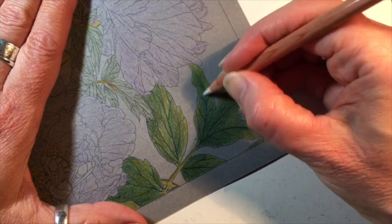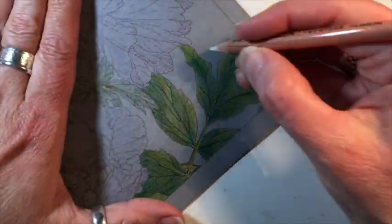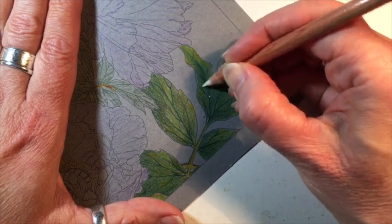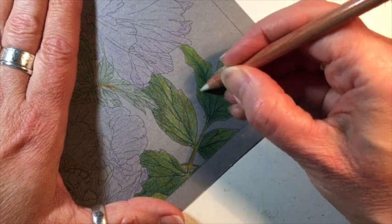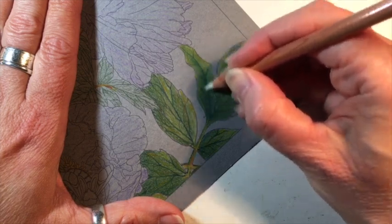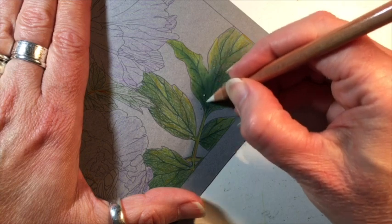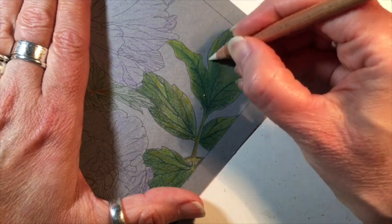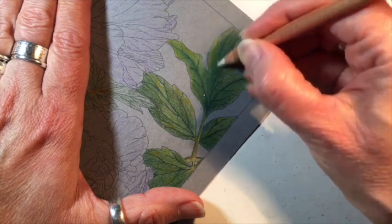I usually like using my Blender Bright stick, which is a lot more waxy, from Caran d'Ache, but for certain things I really like the Prismacolor blender or the Derwent colorless blender. I'm going in circular motions but pushing things in a more uniform direction — not quite so helter-skelter as when I was putting the layers down. You can see how these greens are starting to kind of mesh together.